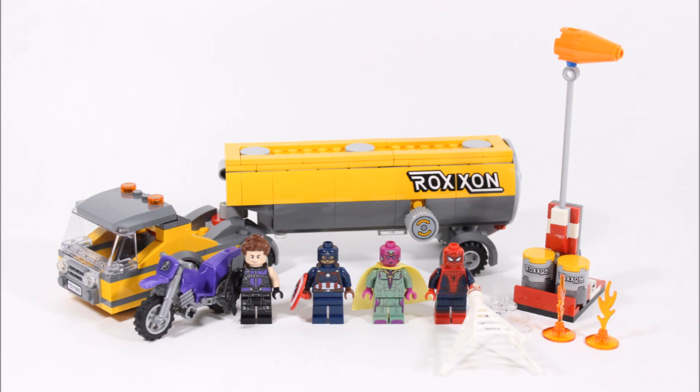The minifigures are Hawkeye, Captain America, Vision, and Spider-Man, which is a pretty cool lineup — so let's start by getting a closer look at these four.